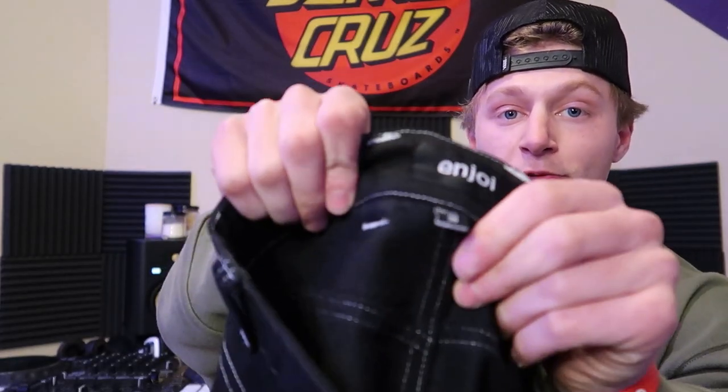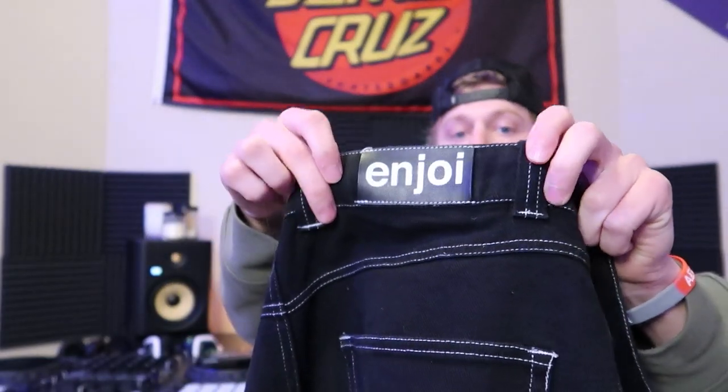Right off the bat, I got these pants in a size 34. These pants are 100% cotton. They have this nice Enjoy logo right on the back, but it does get covered up by a belt. The material itself feels very soft — I love it. They're super comfortable to wear.